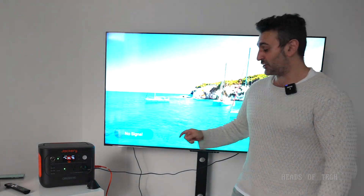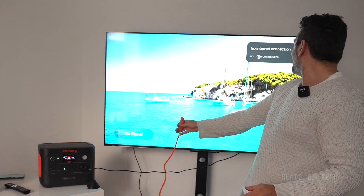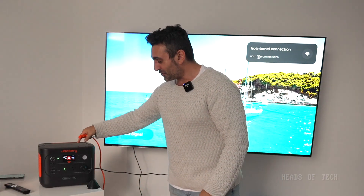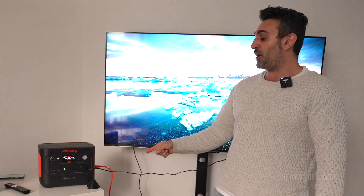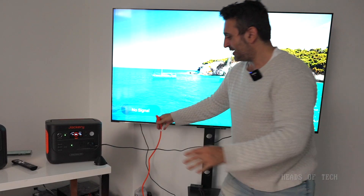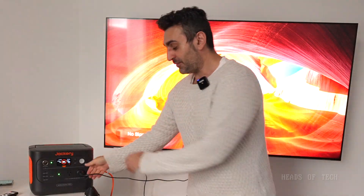Three, two, one — and look at that! It switched over from the grid power onto the battery power without even flinching. The TV had no issues whatsoever. That is a pass on the UPS test for the Jackery, especially with a behemoth television behind me. Just to prove this isn't a magic TV — if I unplug it directly, it does go off.